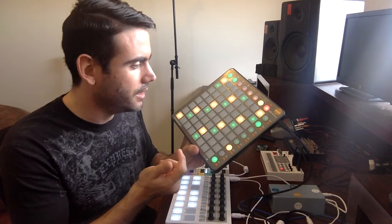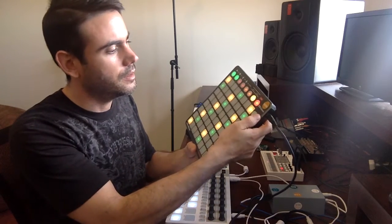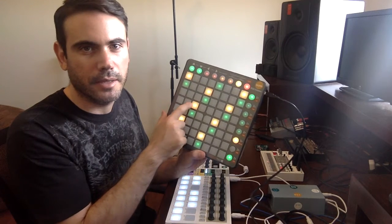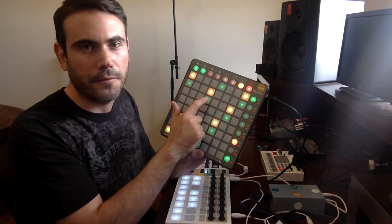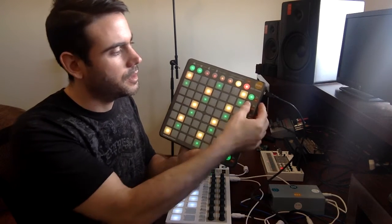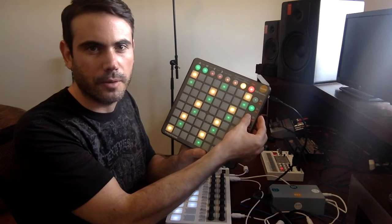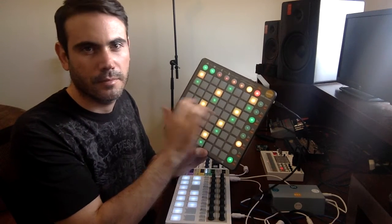But it has some cool features that the new Launchpad doesn't have. For example, the session button right here — if I go to the first one, I have the major scale. The yellow pads show me which is the root note, and the green pad is the fifth of the root. If I go to the second session mode, I go to the minor scale. And if I go to the third one, I have a gypsy or flamenco scale — this is my favorite scale.